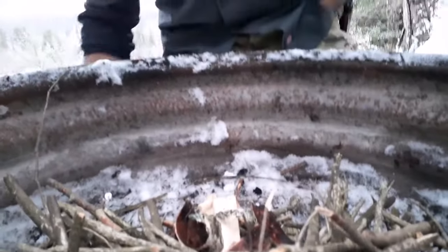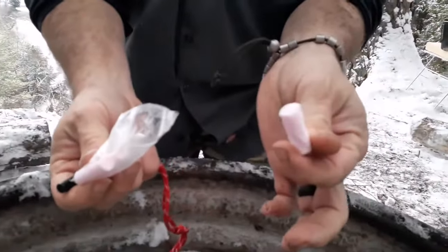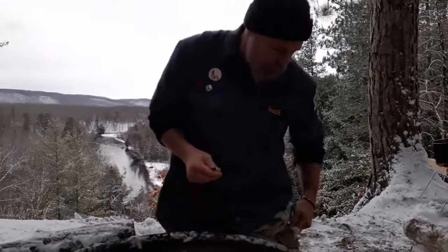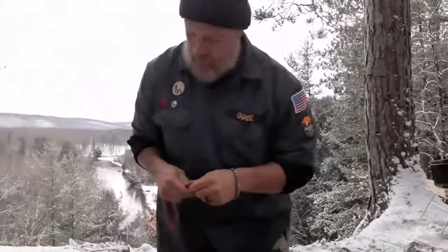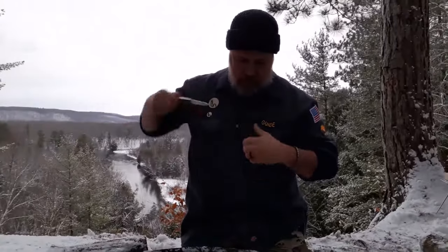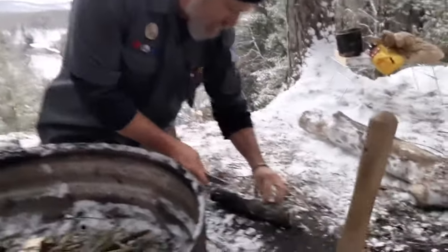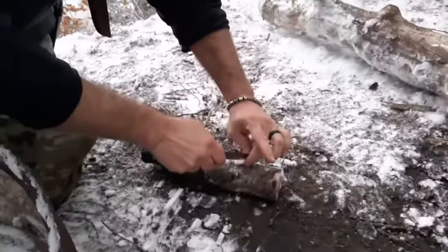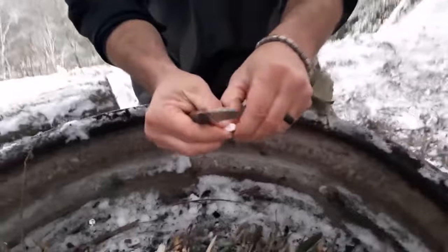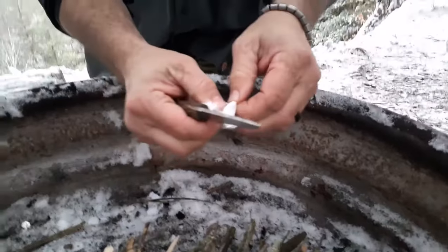We're using these Bigfoot Bushcraft little fire plugs. It's kind of an accelerant-soaked cotton with some sort of wax coating around that. The first thing we do is split this thing open and get out some of the drier fibers on the inside that catch a spark. Just open it up, fluff that up. Don't really have to use the whole plug.